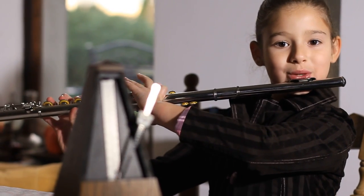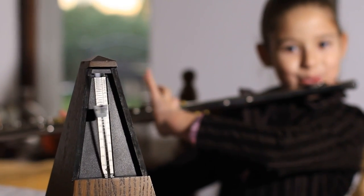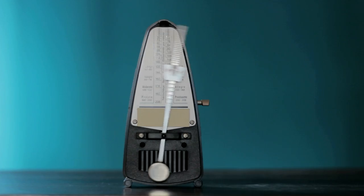Metronomes haven't changed much over the years. Since the early 19th century, they've helped to improve a player's musical performance by producing an audible click at a desired tempo.